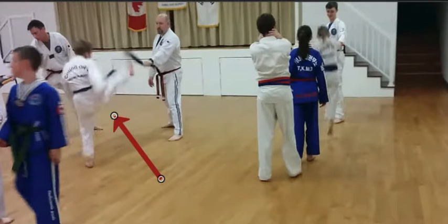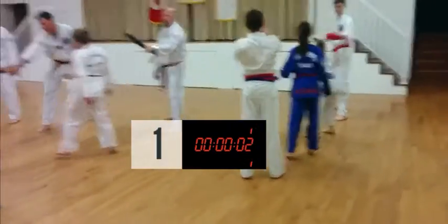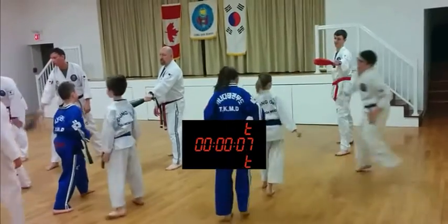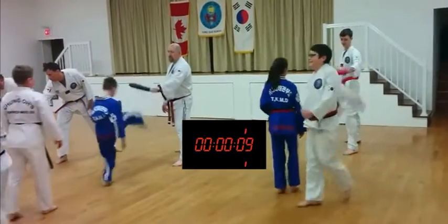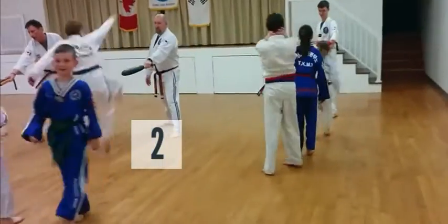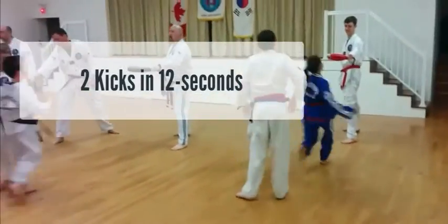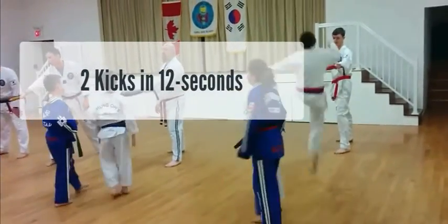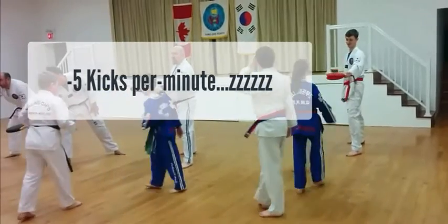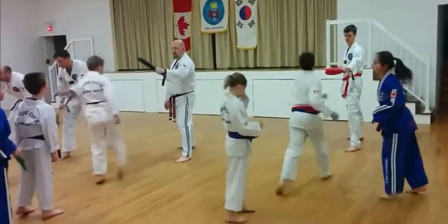Let's take a look at how long it takes a kid to kick, get back in line, and then do his second kick. With one minute of this type of training, he gets two kicks off in 12 seconds. That means he gets less than five repetitions per minute. Let's compare that to a student who's kicking the target one-on-one with an instructor.